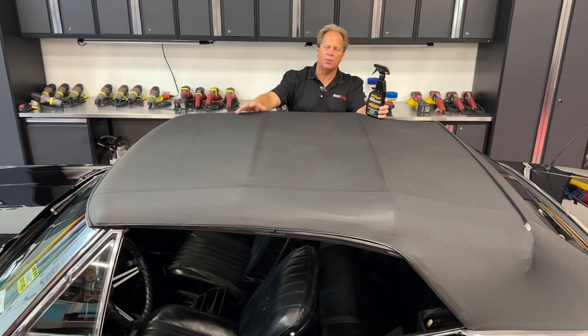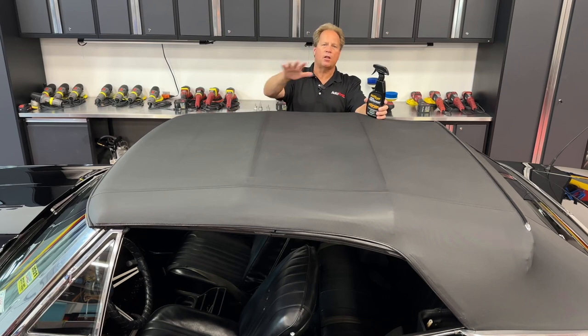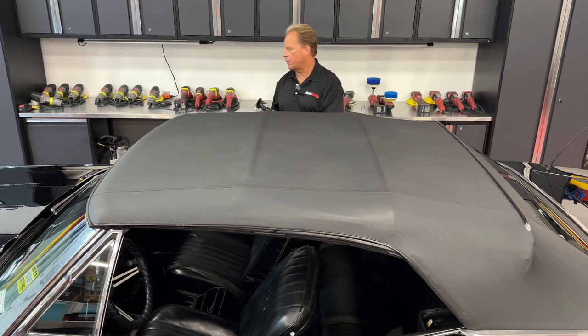Mike Phillips, Autoforge.net. I'm going to show you how to protect a vinyl top. This is a 1968 Chevy Malibu, and here at Autoforge we've already done all the paint correction and we washed this first, so now it's time to actually put the protection on.